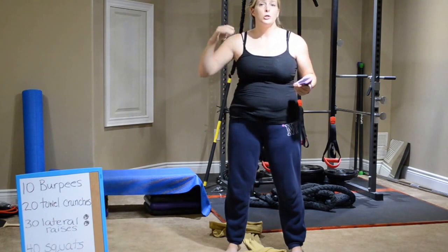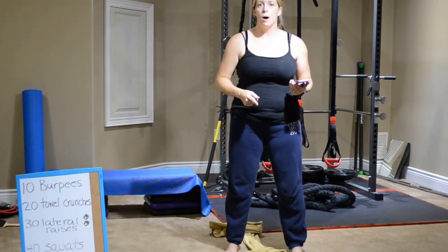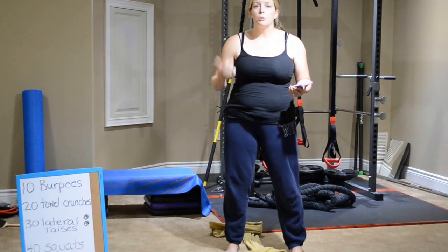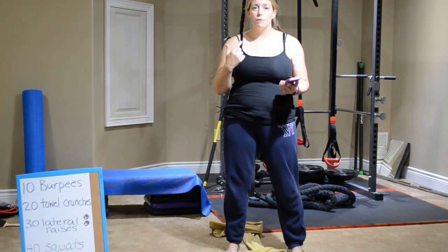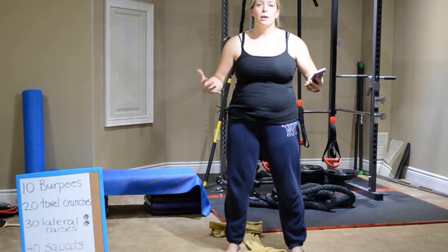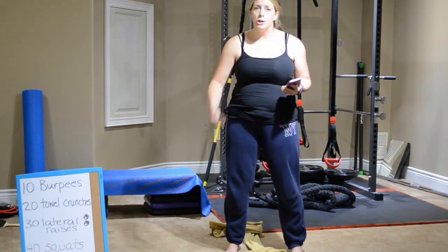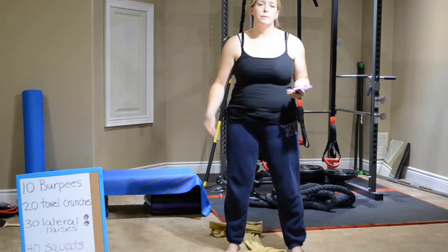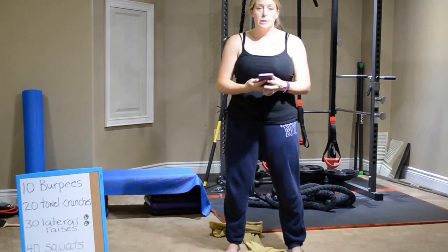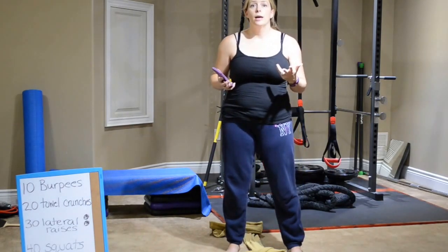I have my timer going for ten minutes, so power through. We're getting through this board of exercises as many times as we possibly can. I want you to keep track of how many you've done and post it on our Facebook group. I want you to post a sweaty selfie and post how you did — it's just a fun way to get people engaging and encouraging each other. So we're going to get started. Make sure you have your towel, your water, your weights, and we're set to go.